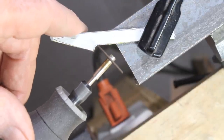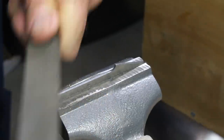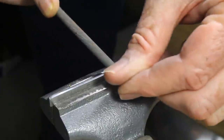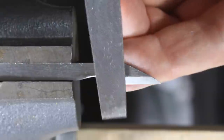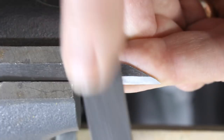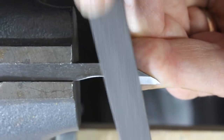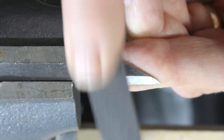Here's the Dremel tool at work. Refine the shape with files. If you have a disc sander or a one inch belt sander, you'll find they speed this work and leave very smooth edges. The blade has to be beveled. The most controlled way to do this is with a file or sandpaper on a block of wood. For tiny blades, I don't recommend any other method, as the power sander will remove steel so fast that you have a very good chance of ruining the blank before you get accurate, symmetric bevels.